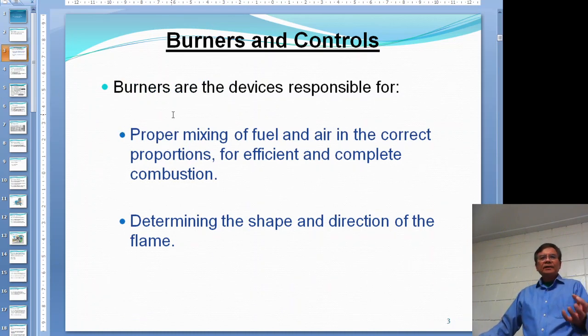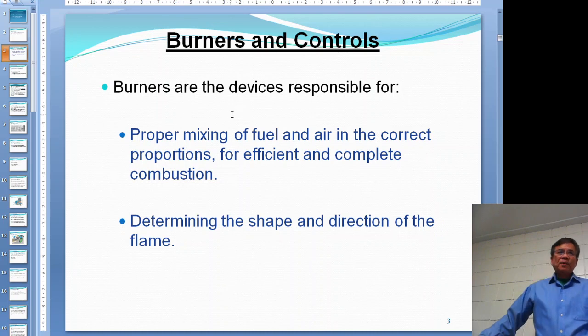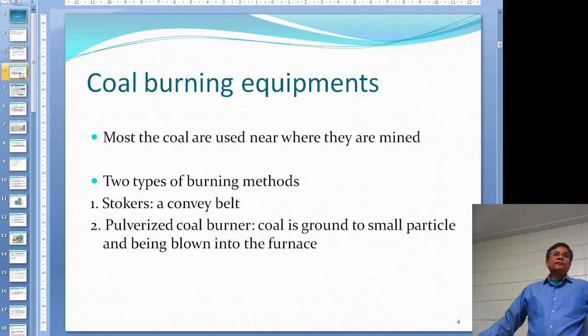Any type of burner is responsible for pre-mixing air and fuel in the right proportion for efficient combustion and complete combustion - also for safety. If the fuel is too rich, you might have a chance of explosion. The burner also determines the shape and direction of the flame and how it goes into the furnace.